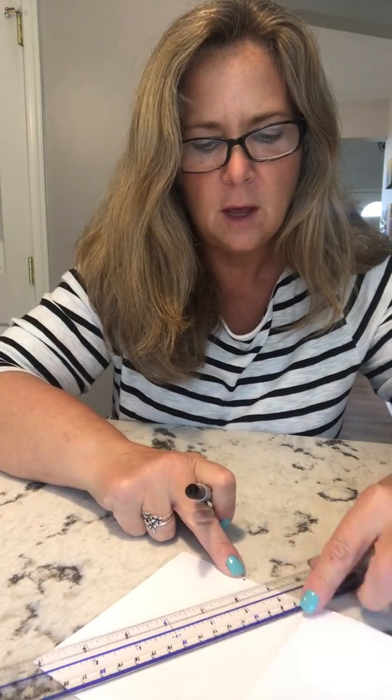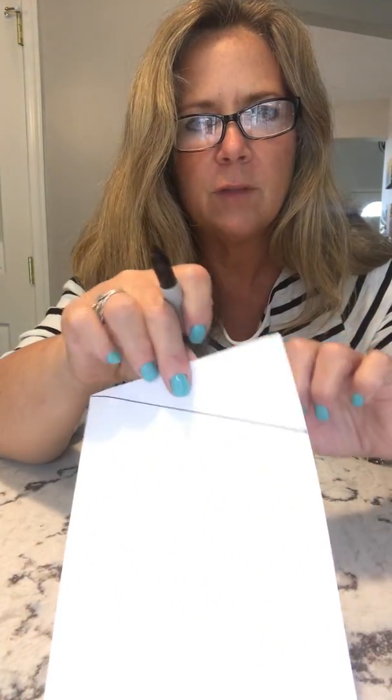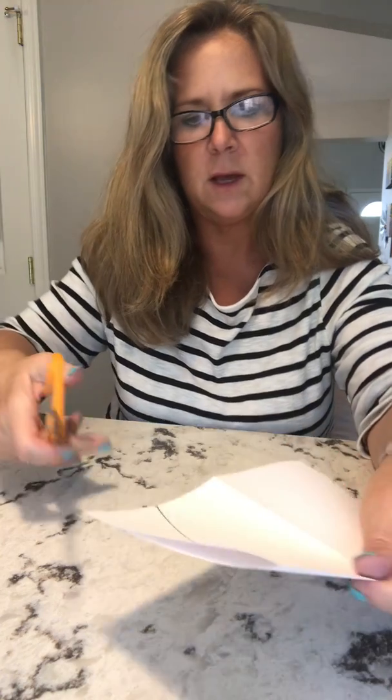Go from that dot up to the folded edge. If you have a ruler that's great; if not, you can freehand it or use a piece of paper as a straight edge. You want to have the open end just like that, and you're going to cut along that line.